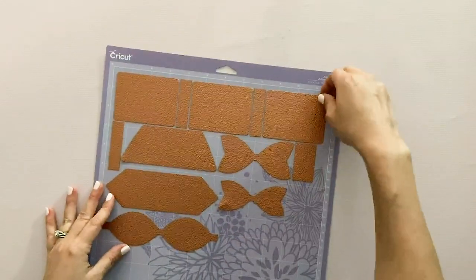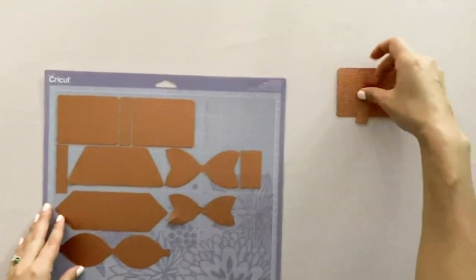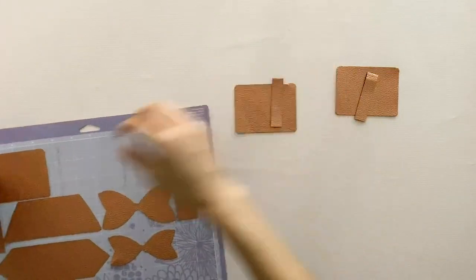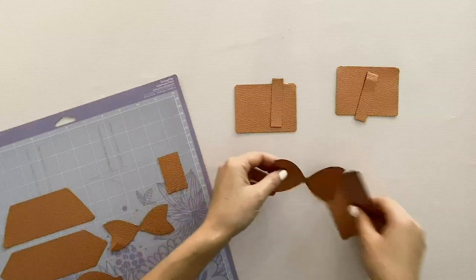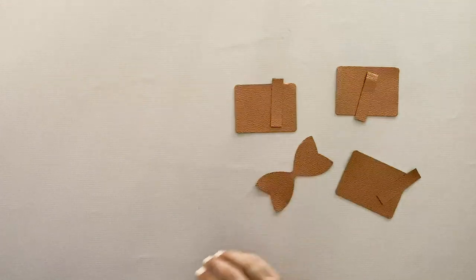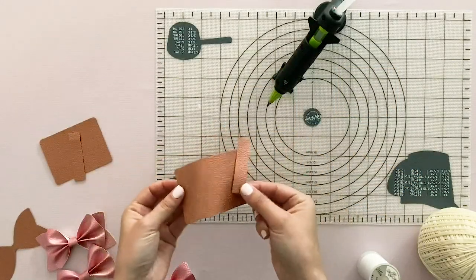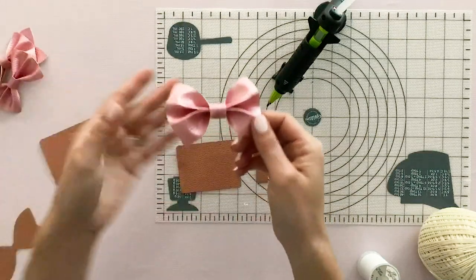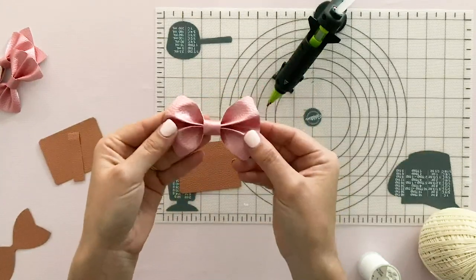I'm just going to organize my pieces so I can see each bow. So we know that this is one bow. Two bows — the two little rectangles go together, and then the larger tails go with the rectangles too. So these three pieces will go together and we'll start with these. For the first bow you'll want to grab these two pieces — the rounded rectangle and this little strip. If you want to skip to whatever bow you want to make, you can absolutely do that.